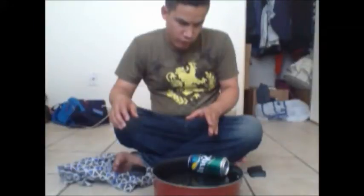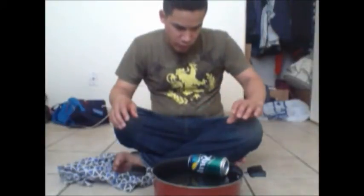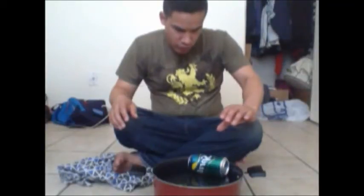This is Rich Cespedes and I'm here with a video to teach you guys how to do hydrokinesis. Right here I'm going to move a can that's floating on top of the water in this pot.